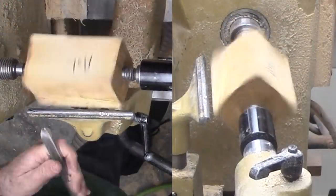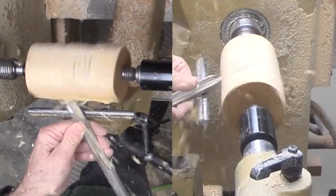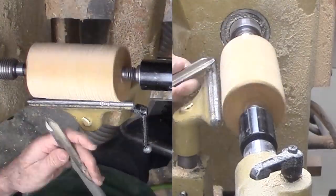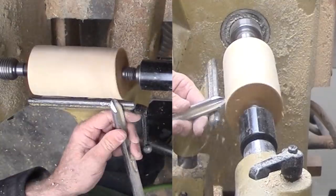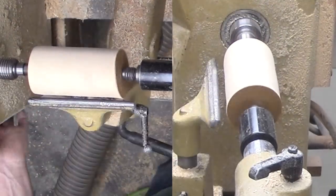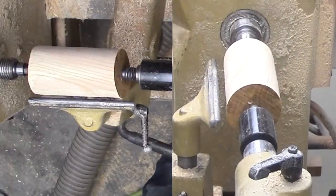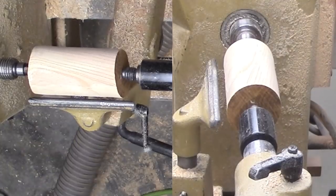I've mounted this small block of ash wood between centers. For spindles such as this one, I do not cut off the corners. I feel it would be more work and more risk than simply using my bowl gouge. Another tool could be a spindle roughing gouge — that gouge would be nice but expensive. I'll keep using my large bowl gouge to rough round the spindle.